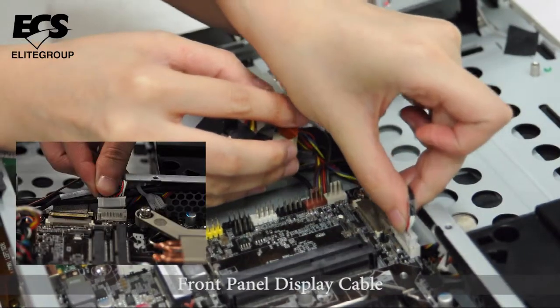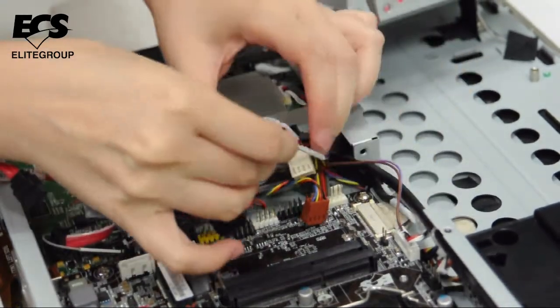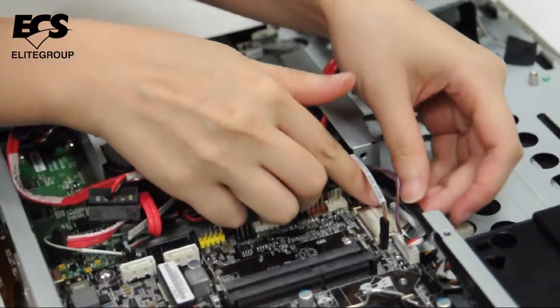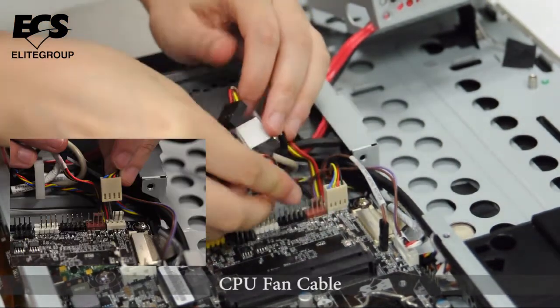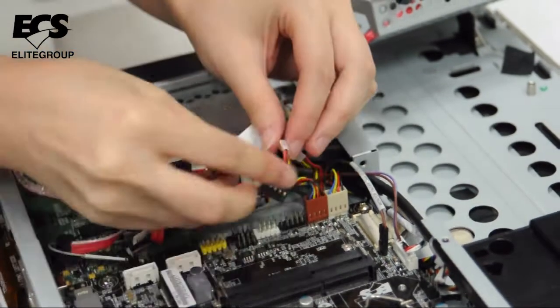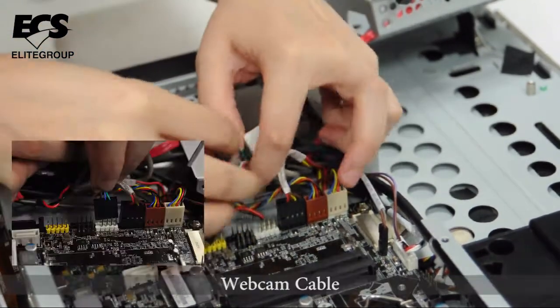Connect the front panel display cable, the LCD switch cable, and the LVDS cable. Then connect the CPU fan cable, the system fan cable, the front panel switch cable, and the webcam cable.